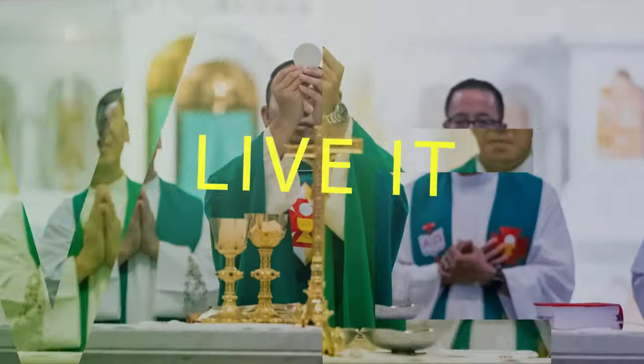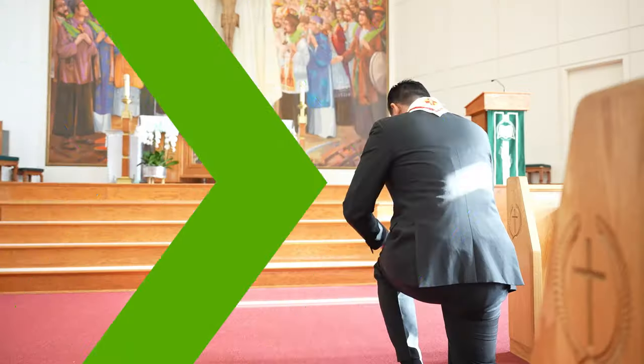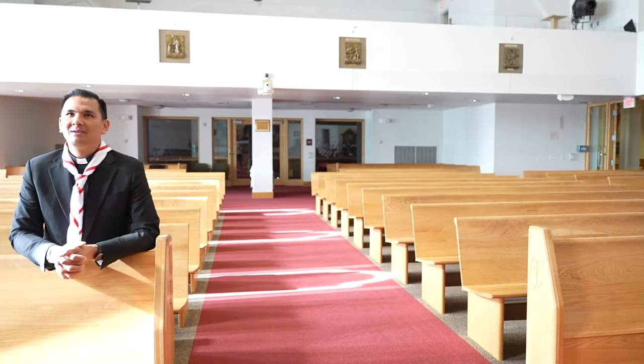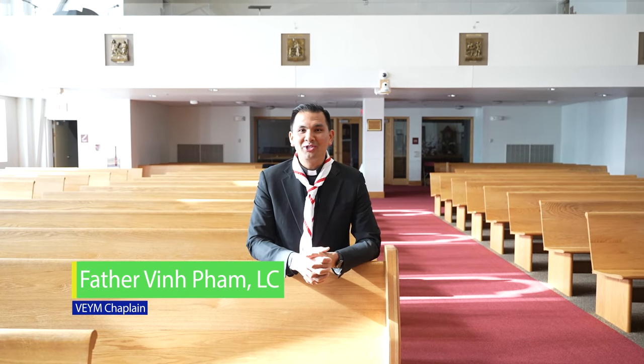Father, why do we genuflect before we enter the pew? Hello, I'm Fr. Vin. Thank you for joining us as we go to explore the wonders of the Mass.